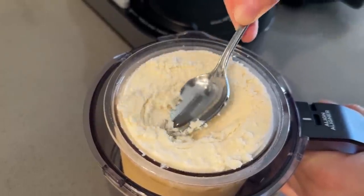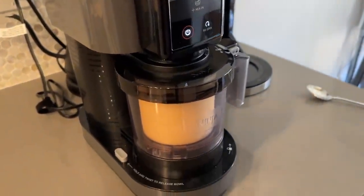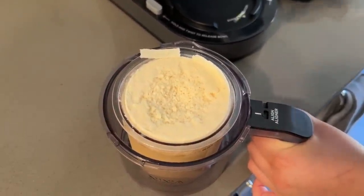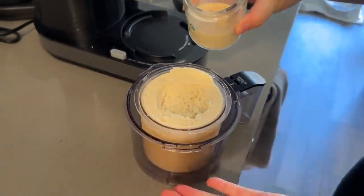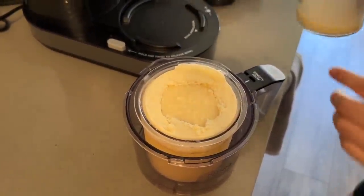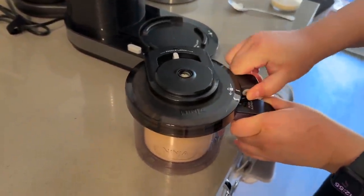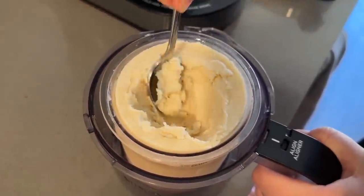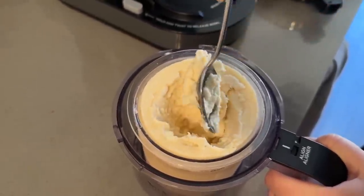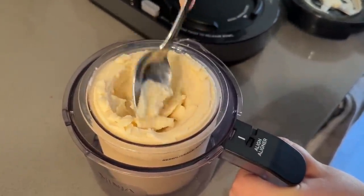Wow, look how crumbly it is. We can add water or milk, but I think you could just not. Let's do a re-spin. After the re-spin it's getting there — but a bit icy. I think I should put in more liquid before the last spin.